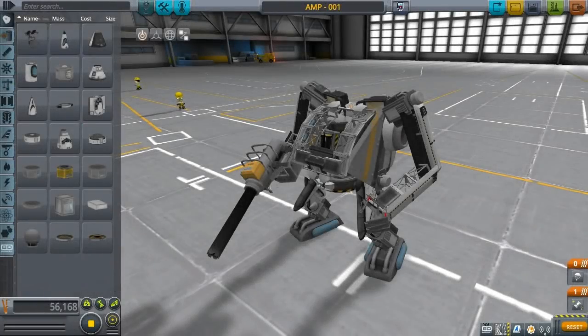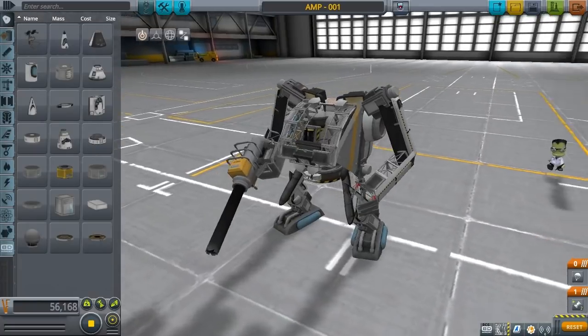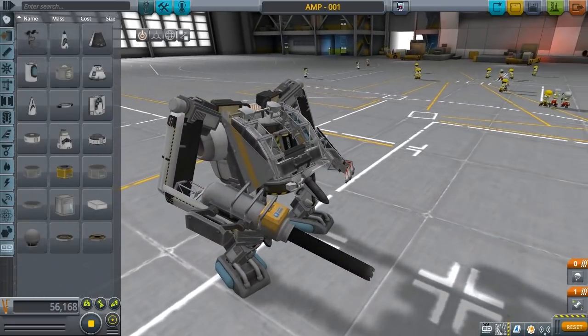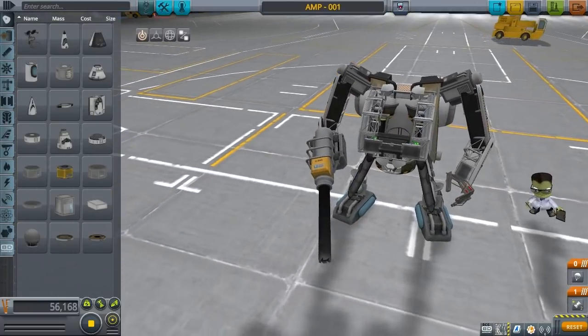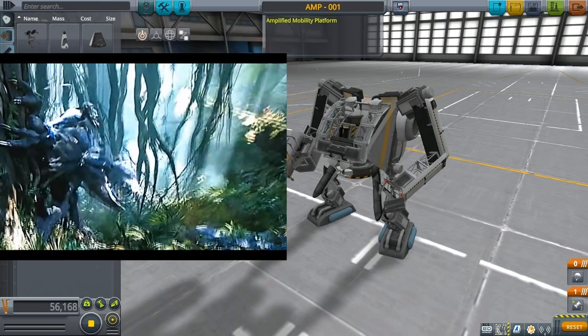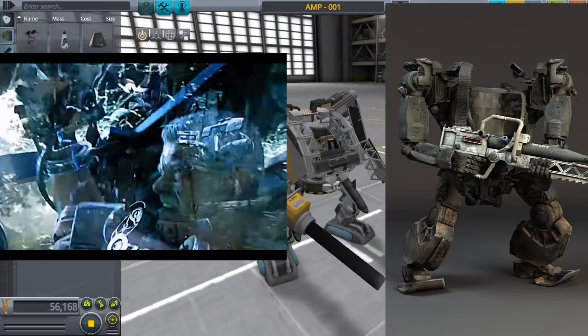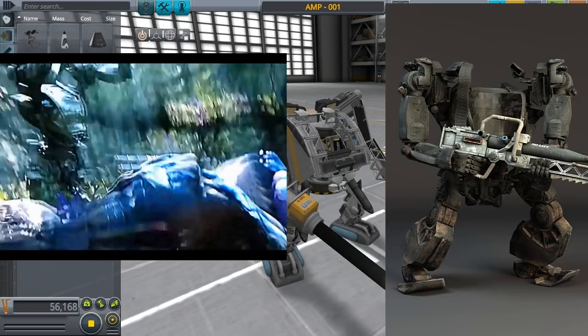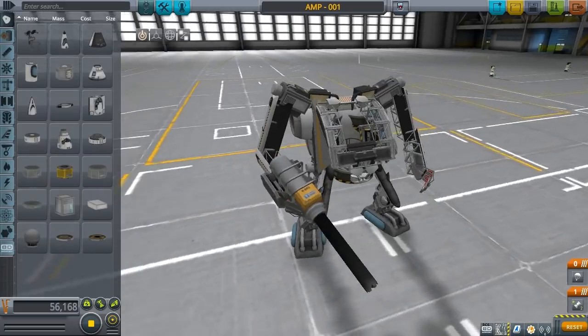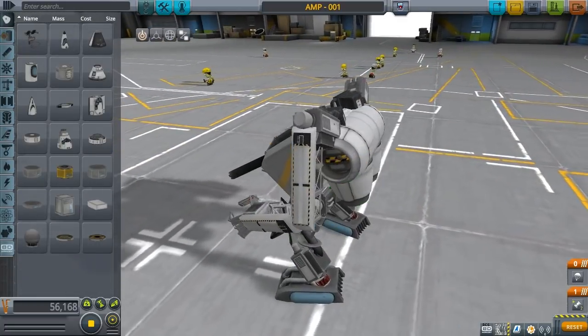Hello ladies and gentlemen. This will be the last video that I make for a while, but it's Christmas. I told you all I was gonna make a Christmas video and this is it. This is going to be the downloadable craft — I'm gonna put it on Kerbal X — so you can have a little Christmas present from me to you. Now this is the AMP-001, the Amplified Mobility Platform. Basically it is a replica of the power armor that was in Avatar.